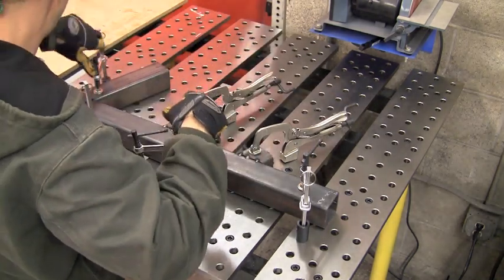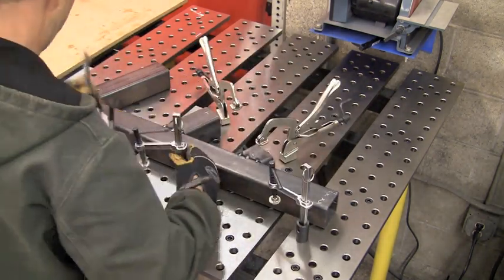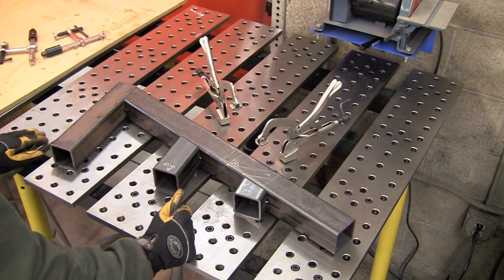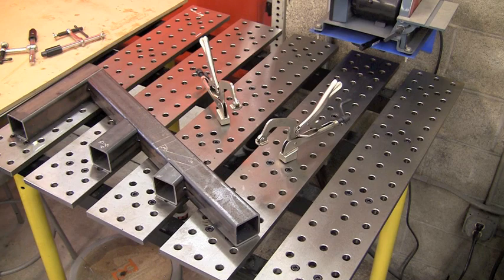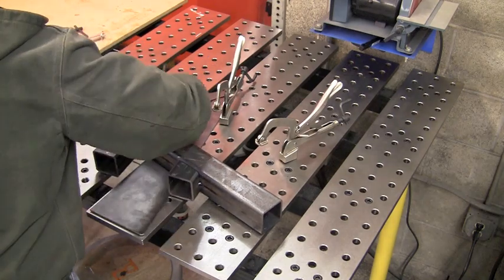Now it's cooled and we're going to pop the clamps off and put the shims underneath. We're just going to flip it around — the shims are going to space out the tacks so we're still sitting flat on the table and not sitting on a tack somewhere that makes us not flat. Once we do that, we're going to clamp it back down again and tack it up on the other side.